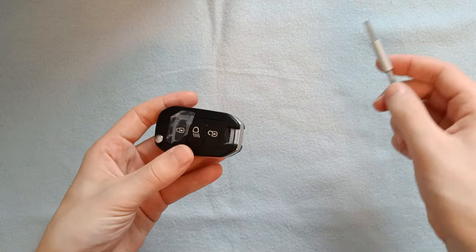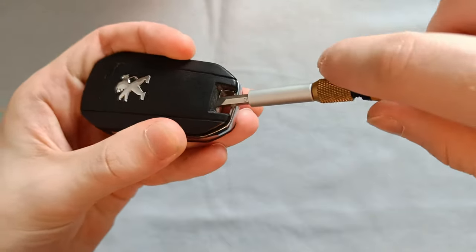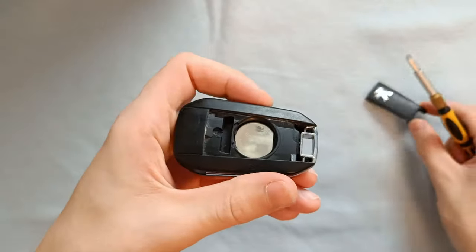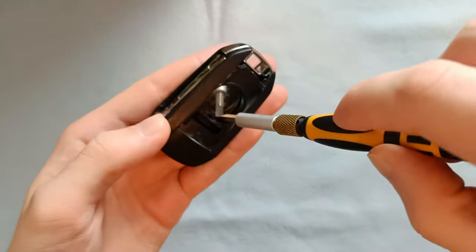First off we want to remove the backplate and disconnect the battery. You can do that by resting a flathead screwdriver on the metal bit shown here and putting upward pressure on the gap between the metal and plastic of the backplate. The battery is a bit difficult to get out but enough trial and error will do the job.